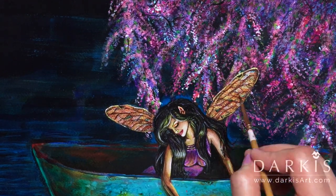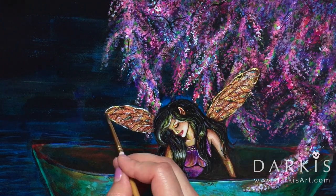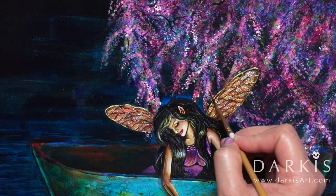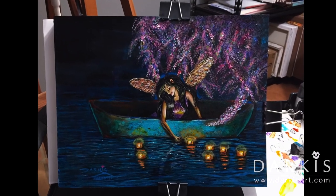I hope this inspired you to create your own fairy — I would love to see what you come up with. Leave your link in the comments. Here is the finished piece.